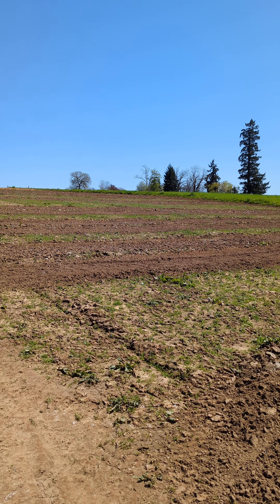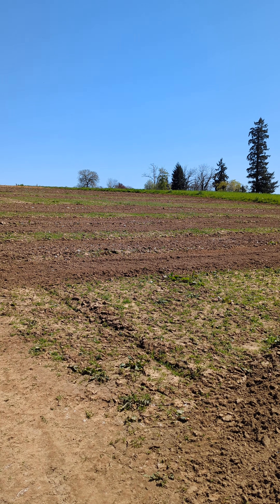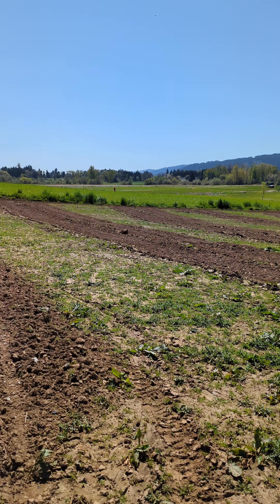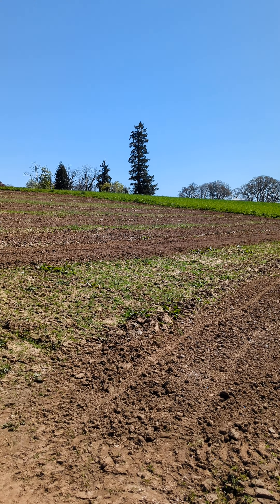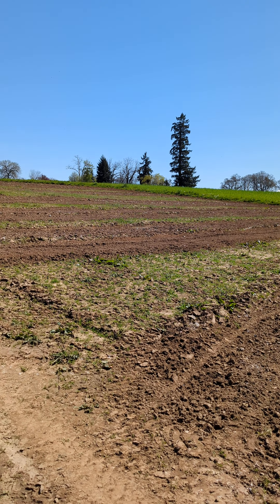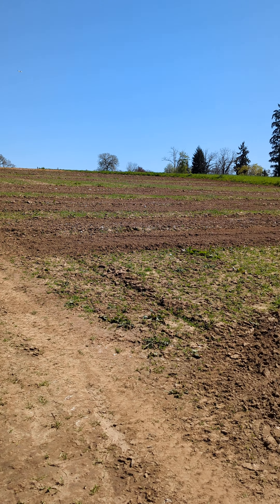We create trenches that are about 15 inches deep on a contour so they're completely level. They trap the water that runs down the hill and help it infiltrate down into the groundwater, making it accessible to the plants we're trying to grow instead of just running downhill into a ditch.